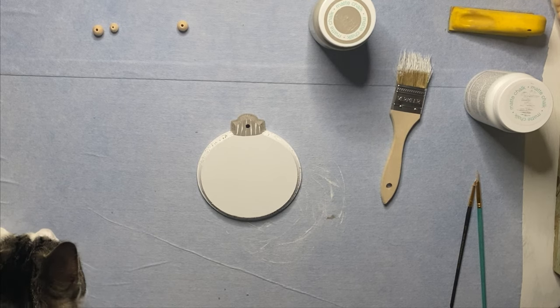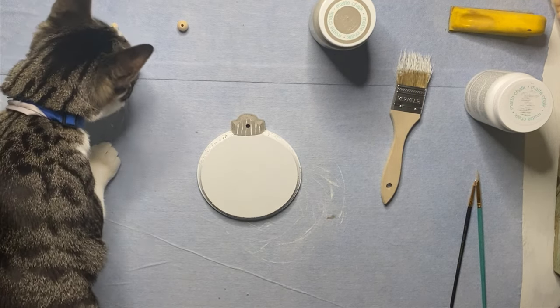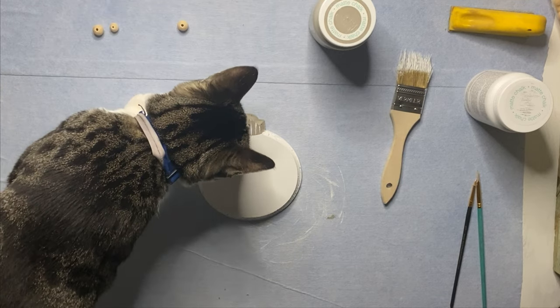And now it's time for the Crafty Kitty to make his entrance. I'm so glad to see he's interested in my crafting again.